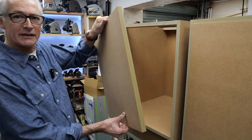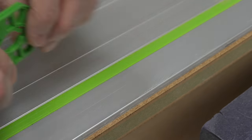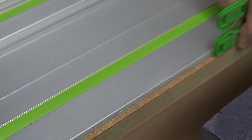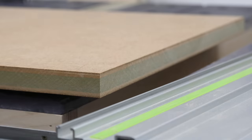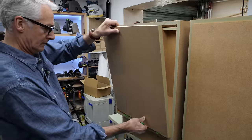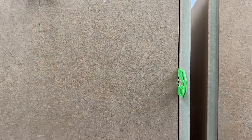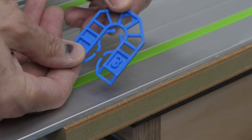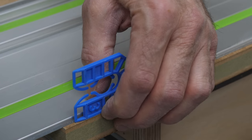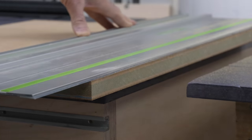On a single inset door like this, you take a door blank the same size as the opening and you trim three to four millimetres off two of the edges, and that'll give you a pretty nice even gap all around. For a double carcass, you've got to take the gap between the doors into account as well, so I'll be taking three millimetres off the width of each door but four millimetres off the height to maintain that consistent two millimetre gap all the way around.